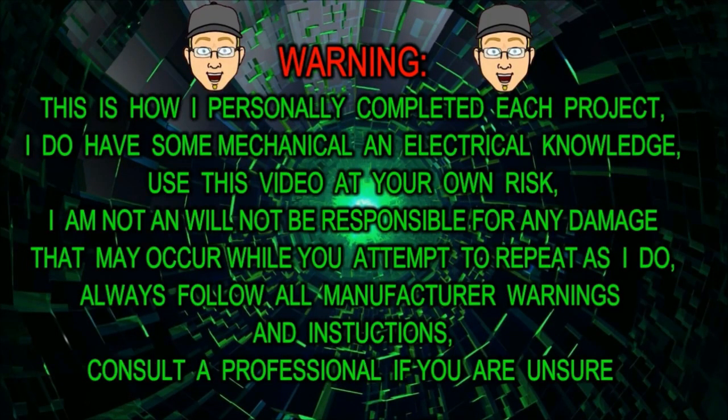Warning. This is how I personally complete each project. I do have some mechanical and electrical knowledge. Use this video at your own risk. I am not and will not be responsible for any damage that may occur while you attempt to repeat as I do. Always follow all manufacturer warnings and instructions. Consult a professional if you are unsure.